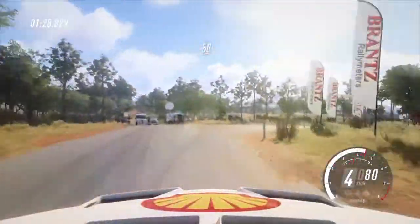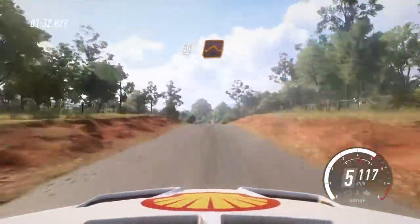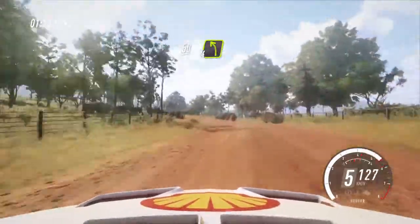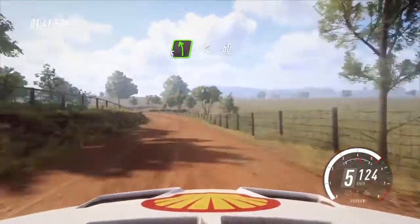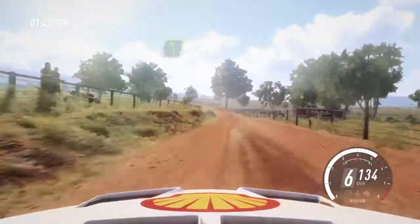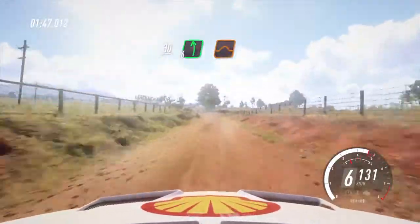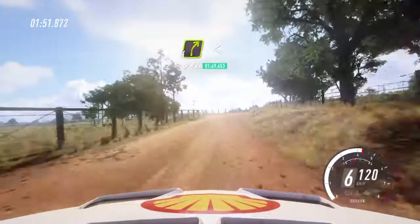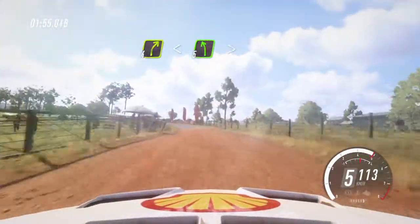50, 50. Flat middle of a jump maybe, to gravel. 50, 4 left long, into 4 right, tightens of a crest, into 5 left long, opens. 50, but maybe, 30. 6 left of a jump, into 4 right long, opens. 5 left, 5 left very long, tightens.